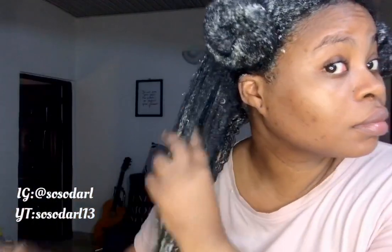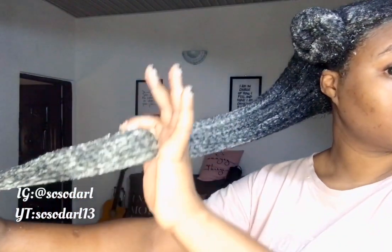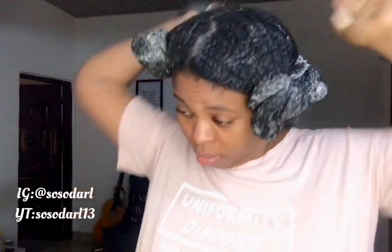This deep conditioning process is one of the major things I do in my routine — I don't joke with deep conditioning. My curl pattern is quite evident, and you can see I applied more deep conditioner to the ends of my hair.